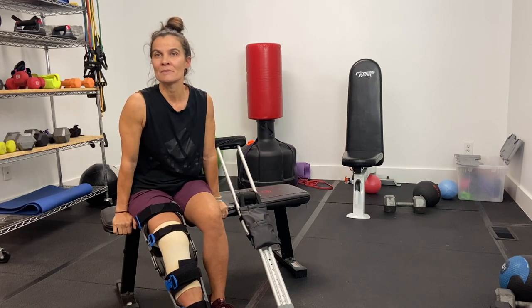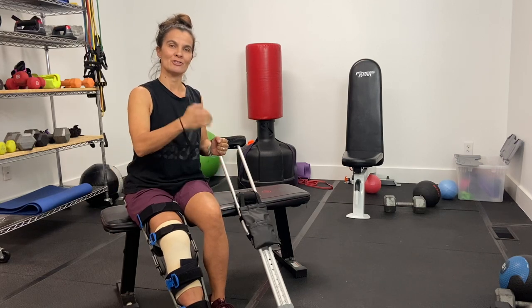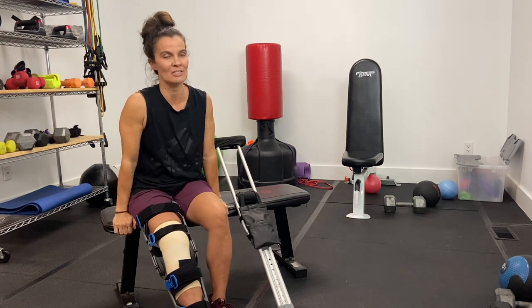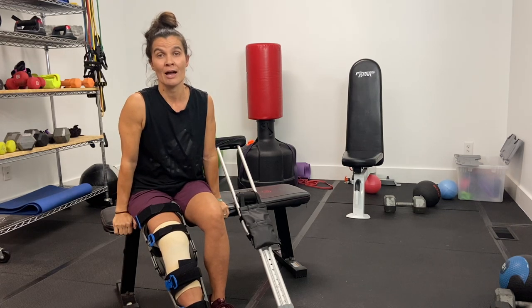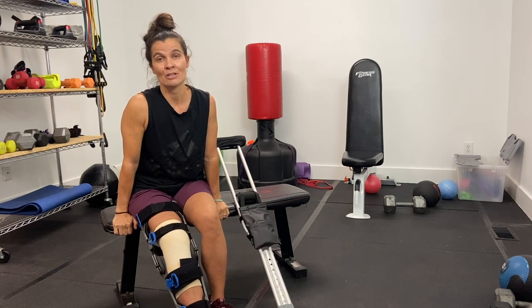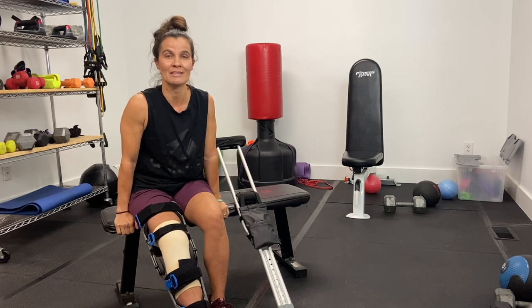I got the injury by simply trying to catch up with my family — I jumped and leaped off the sidewalk onto the road to catch up with everybody and just landed wrong. I heard it and felt it immediately. An x-ray and MRI later revealed I did in fact have a meniscus tear.